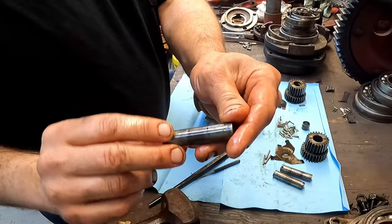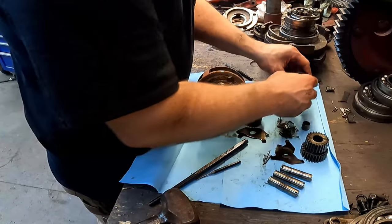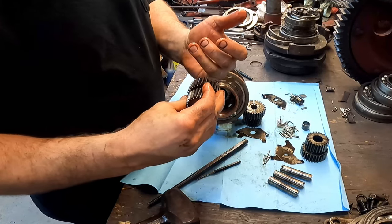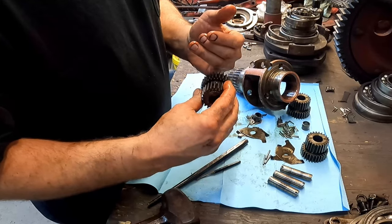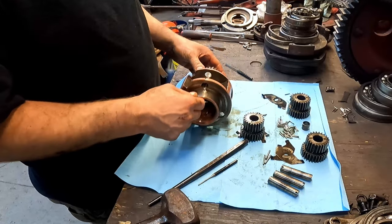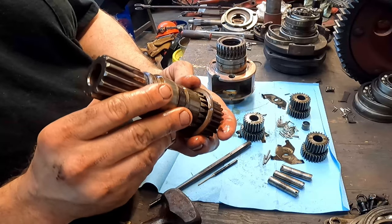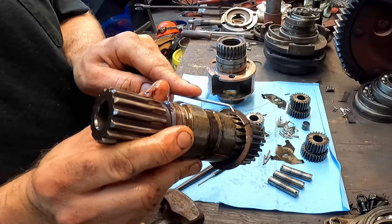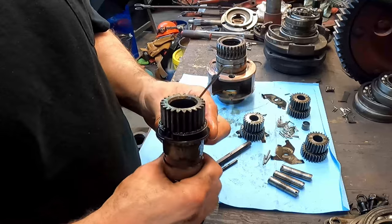Same situation — pins are all junk. Actually sort of happy to see that because the pinions feel pretty good on all three of them, which is a good thing. There's a decent amount of wear on that little thrust washer — you can see the step on it. We'll have to see if we can find another one, and if not we may have to make one.